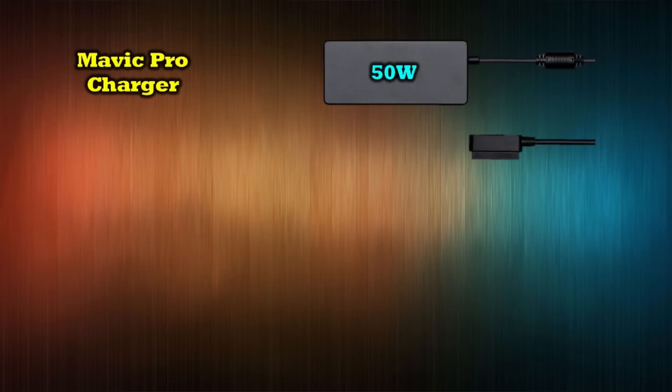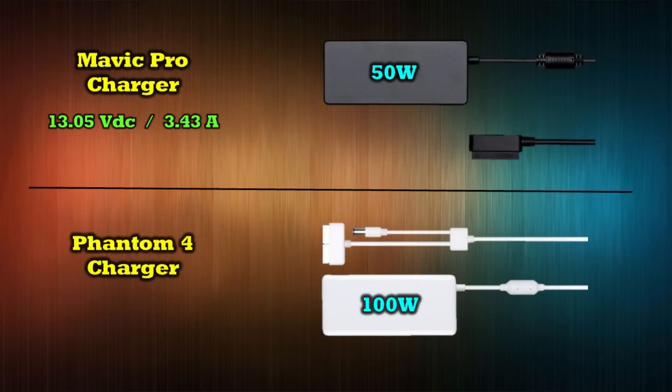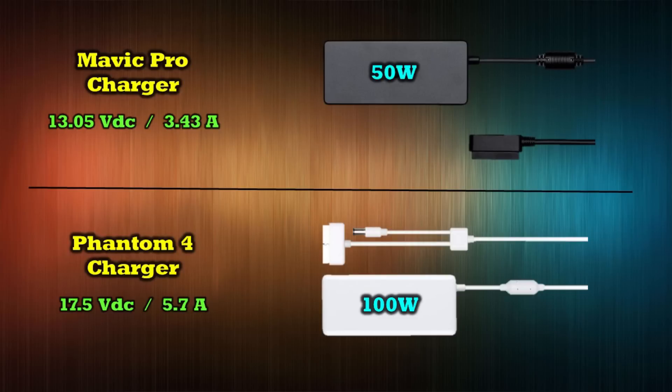It should make sense. The Mavic charger is a 50-watt charger — it charges at 13.05 volts at 3.34 amps. Power equals current times voltage, so 13.05 times 3.43 gives about 50 watts. The Phantom 4 charger is a 100-watt charger, charging at 17.5 volts at 5.7 amps — same formula gives you 100 watts. So the Phantom 4 charger gives more power to charge those batteries faster.